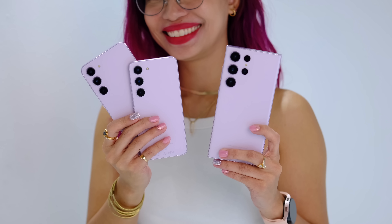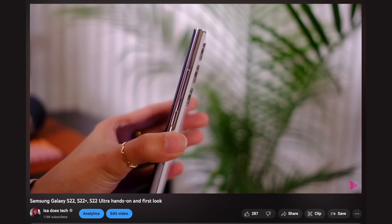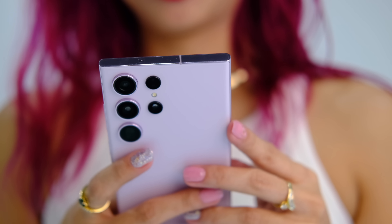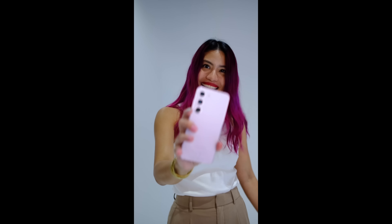First of all, these phones are looking more like the Ultra now. I'm talking about that camera module — Samsung calls this the floating camera design. We saw this previously on the S22 Ultra and also on the S23 Ultra. So we're getting less of that Iron Man-looking phone, and straight to this module on the more rounded bodies of the S23s. I like the subtlety. Both the S23 and the S23 Plus come in four colors: black, green, cream, and lavender.